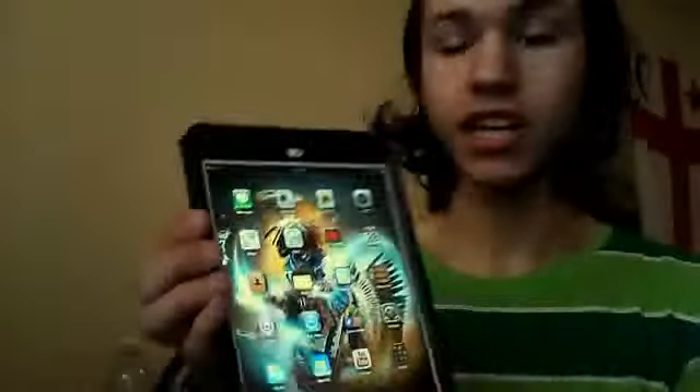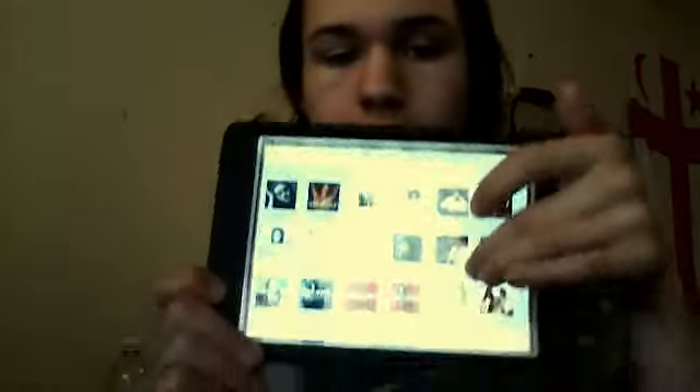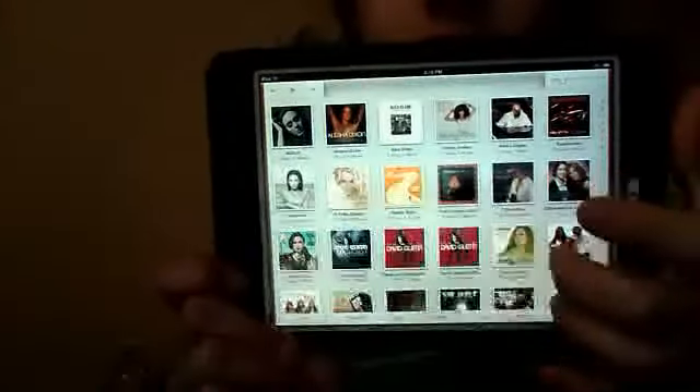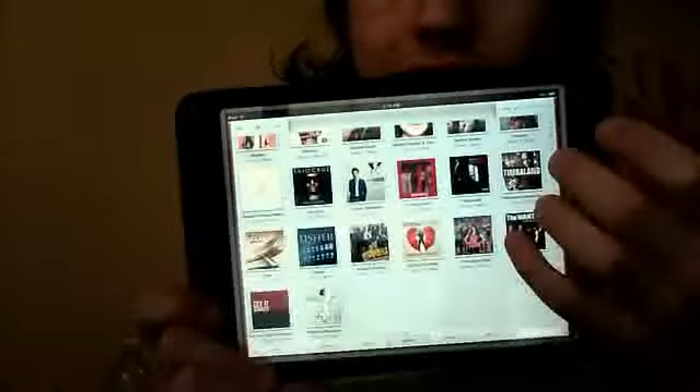It's got FaceTime, which I like. It takes really great pictures. I was very proud that I paid for it myself. I have a lot of music on here — I transferred all my data onto my iPad. I have a lot of songs, but I'm glad that it's all organized. I have Facebook, I've got everything on here — basically what I've always wanted. I got Photo Booth, which I haven't used in years, but I finally got it.